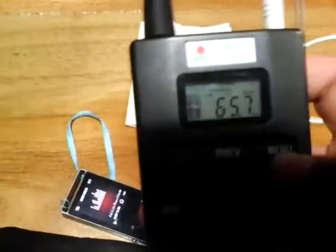On the FM radio display, again you can see the menu showing 65.7 FM. You can see it clearly here.